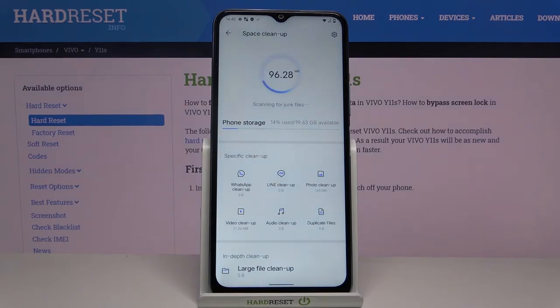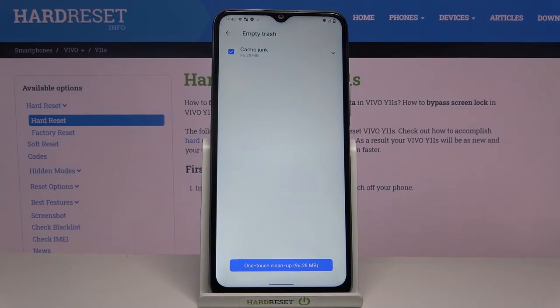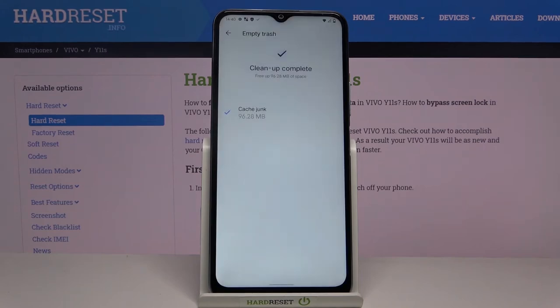It's scanning, and right now we can click here to show the details. It's only decayed junk, so we can simply clean it up. And as you can see, that's how it looks.